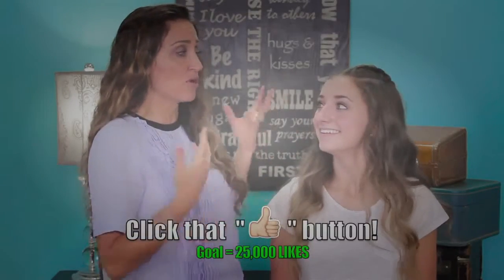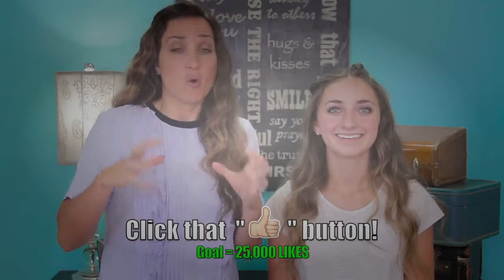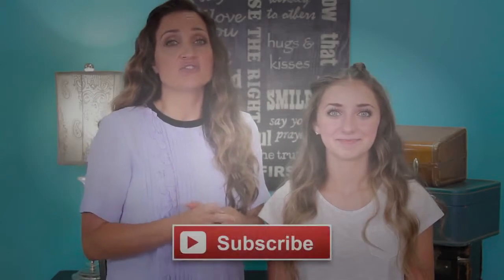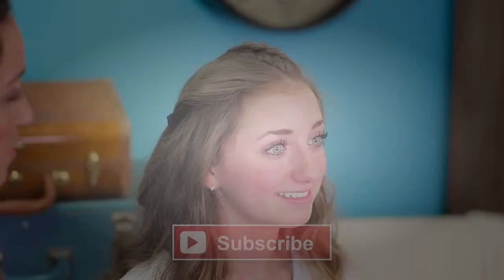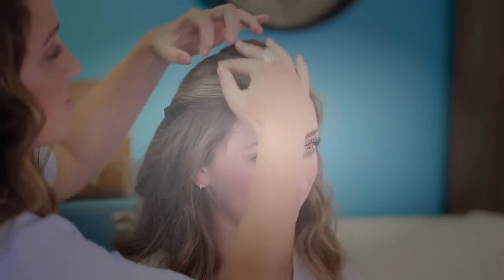One of the most important things to remember when you're doing an updo or a homecoming hairstyle that you want to have hold for a long time is that you need to use quite a few products more than normal. When Brooklyn got out of the shower I put some Moroccan oil through the ends of her hair and some heat protectant, and before I blow-dried it I added some volumizing root boost right through the crown area. This is gonna help give all this volume and that's what we want on this hairstyle.